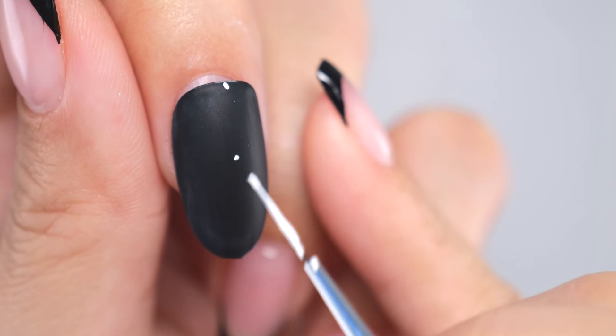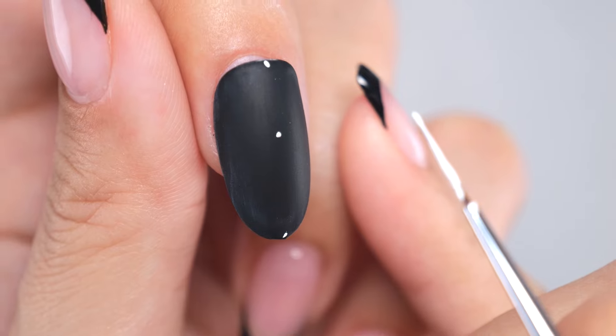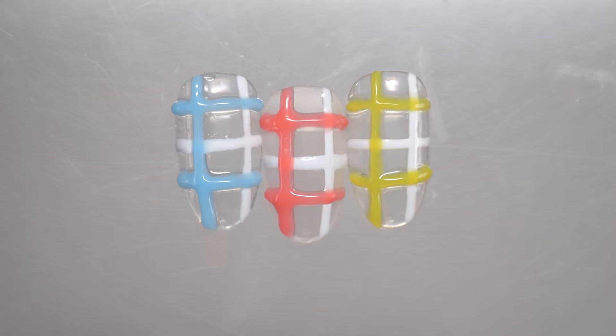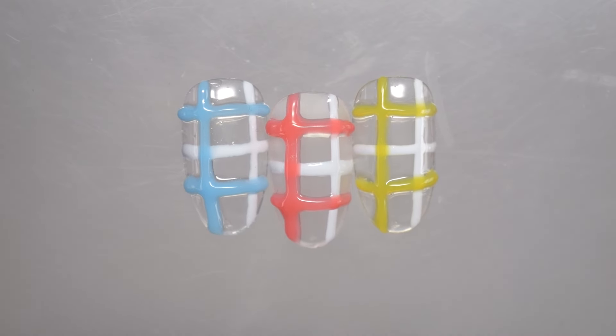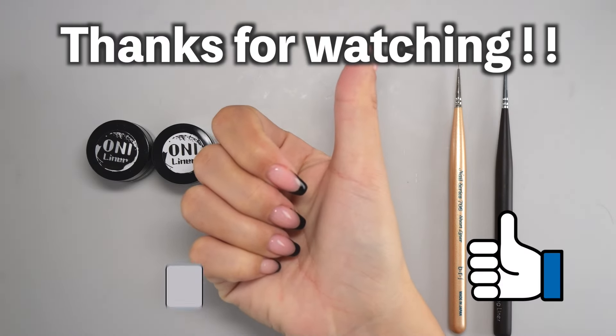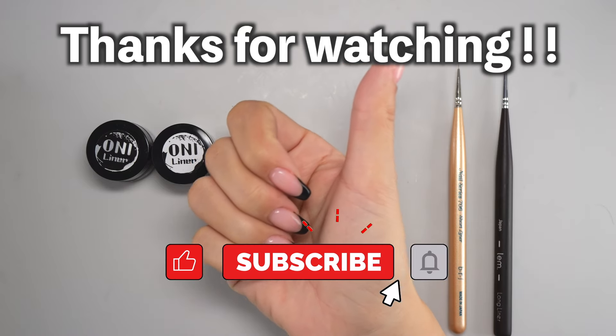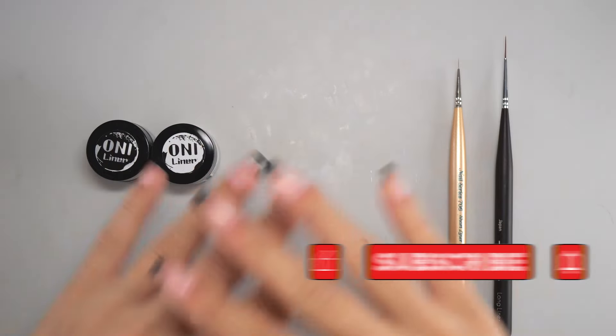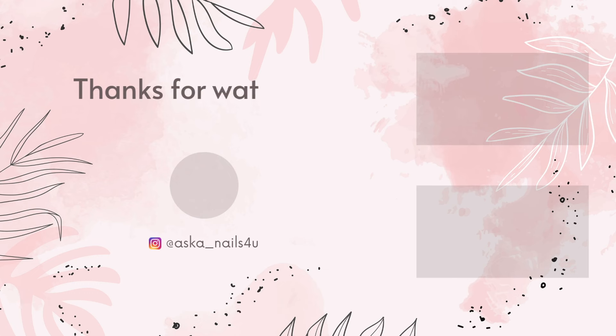How did you like the suggestions for improving your straight lines? I think these tips will come in handy for creating stylish checker nail designs in the upcoming season, so I hope everyone gives this a go. If this video was helpful to you, please hit the like button. And if you'd like to see more videos like this, please subscribe to my channel. See you soon! Bye!